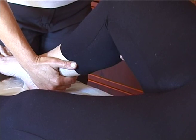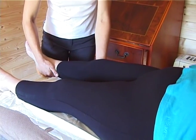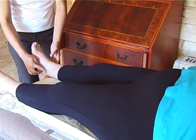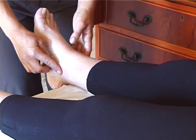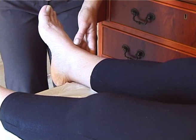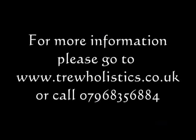And at the end, I will move on the inside of the ankle.